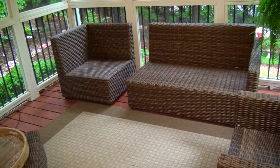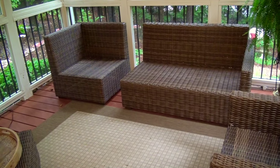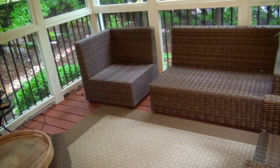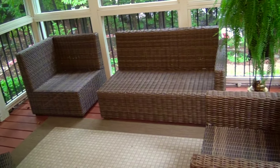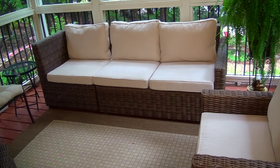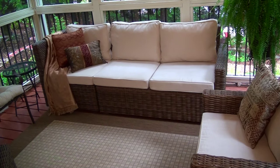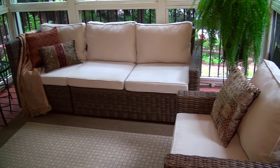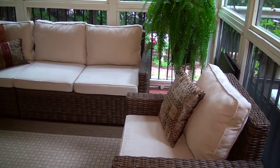I looked everywhere and finally found some outdoor furniture from Pier 1 that was marked down plus 25% off because they were off season. I arranged everything and got some light neutral cushions for the furniture. I like to start with a light clear palette so I could add pops of color with pillows and other items in the room. I'll be decorating with golds, orange, reds, and browns for fall.